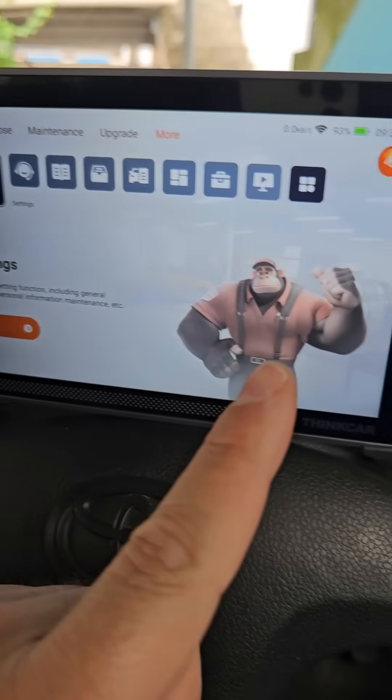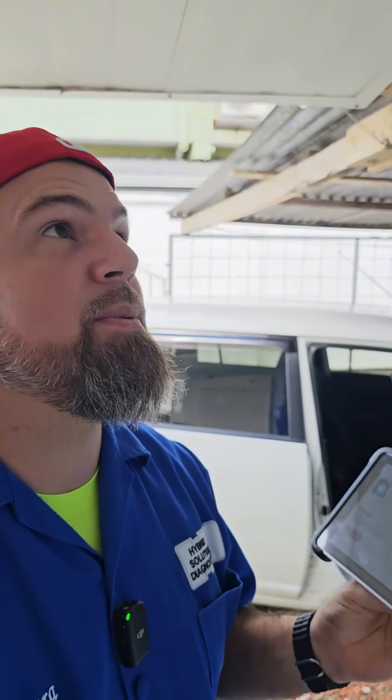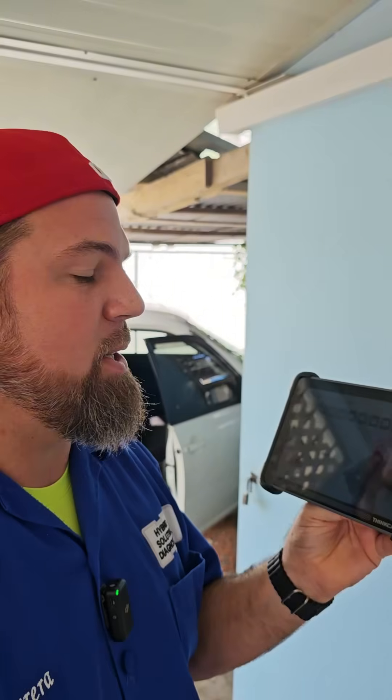Something that came to my attention: this tool doesn't require any user account setup — it's simply plug and play. I am super satisfied with the new ThinkCar 689BT. For less than $600 with a lifetime subscription, it is one of the most powerful automotive scan tools on a budget. If you want to know more, stick around for more tips — see you then, bye bye.